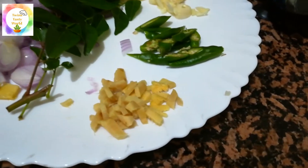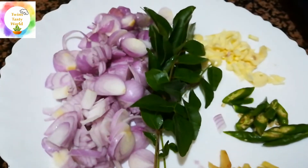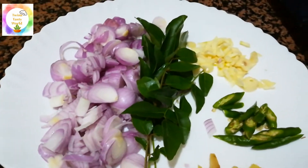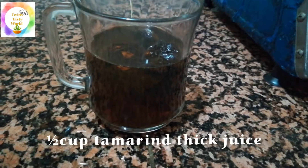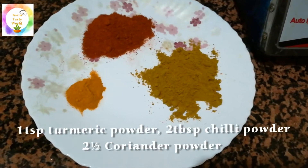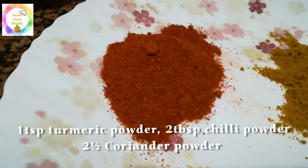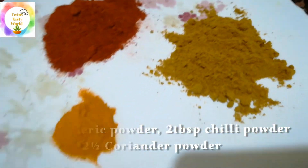I am going to add some ingredients. We want to make a fish stew. This is a fish sauce. I will add a bowl of salt — 1 spoon of salt, 2 tbsp of Kashmiri chili powder, and 2 tbsp of salt.